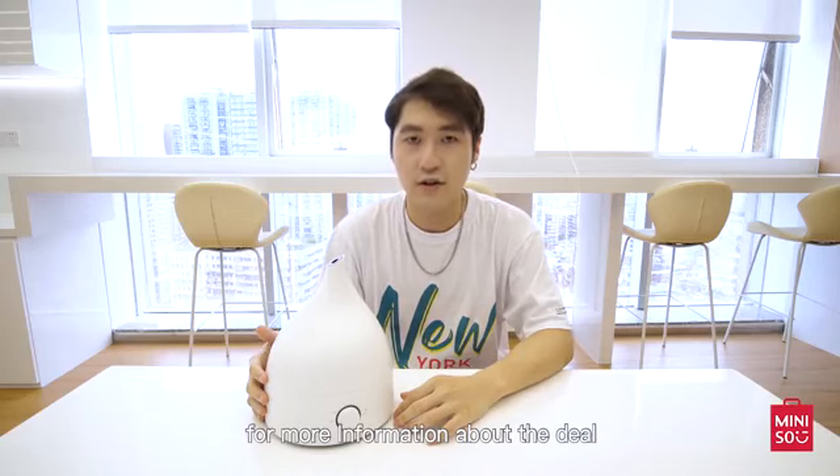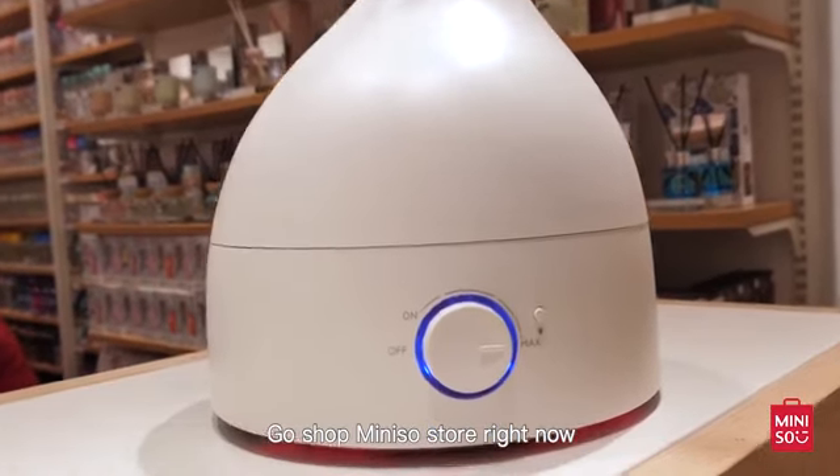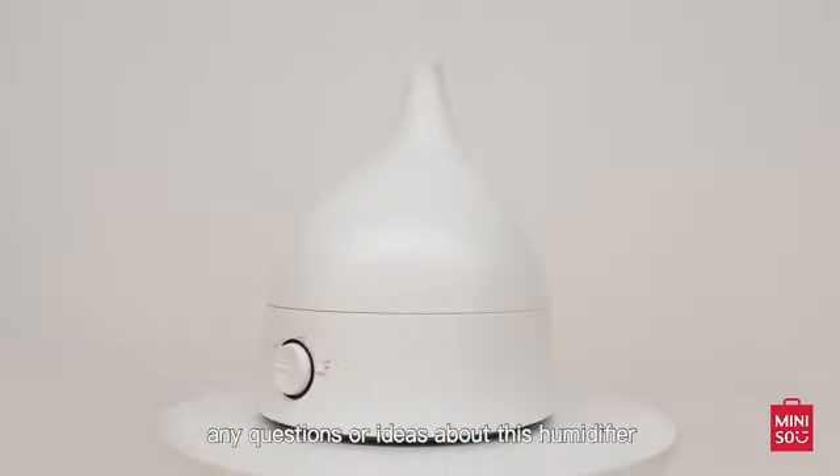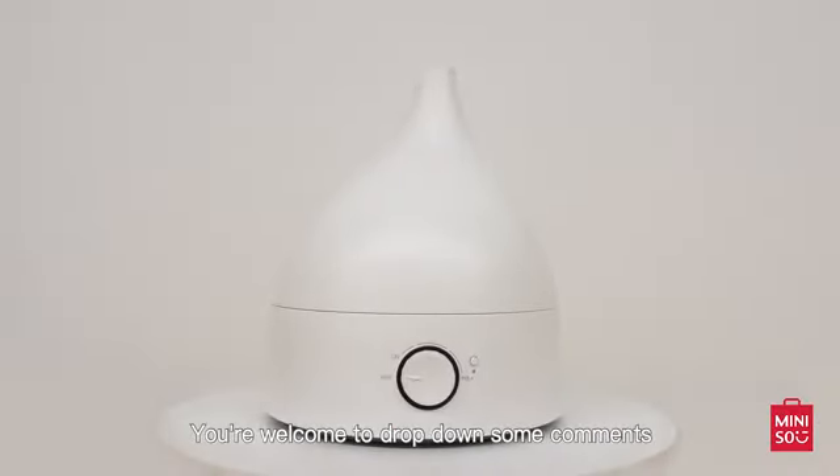For more information about the deal, check GoldShop Mini right now. Thanks for watching this video. Hope you guys enjoy it. Any questions or ideas about this humidifier, you are welcome to jot down some comments. See you next time. Bye-bye.